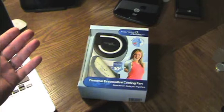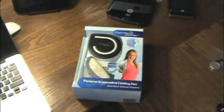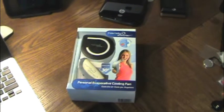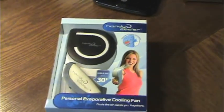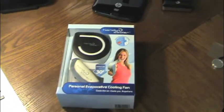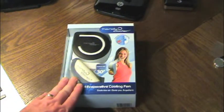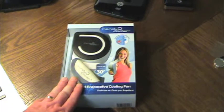What this is is kind of like a little mini personal air conditioner. You can use this outside — it does say 'cools the air, cools you anywhere.' You can use it in the office, you can use it outside, all sorts of different places to try to keep cool. If you go to games, go out camping — all it requires is water and to have this battery charged.